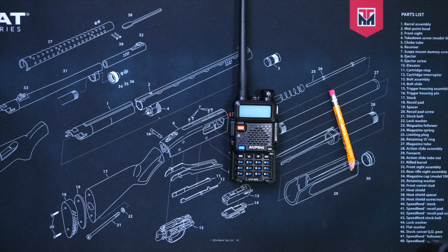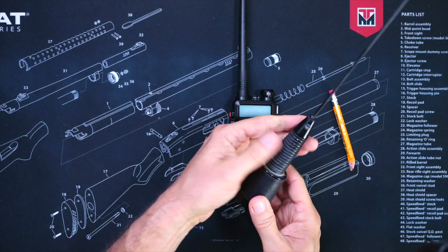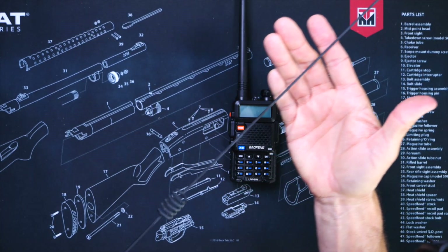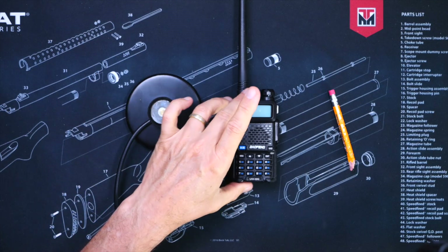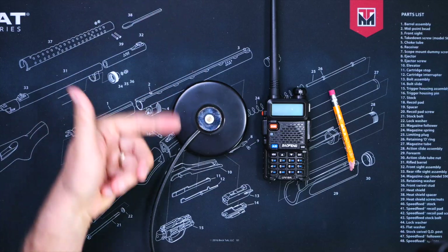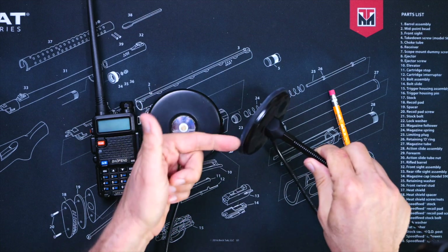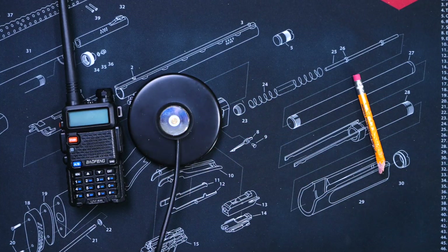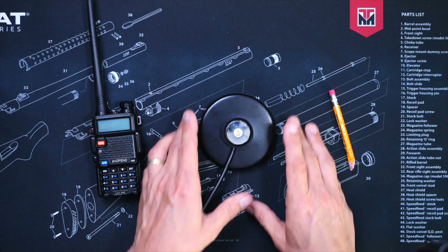Because I transmit most often on GMRS, I use the Midland MXTA26 GMRS antenna because it is pre-cut and pre-tuned for GMRS, and it works right out of the box. Affiliate link below. You will also need a mount to stick the antenna to your car. I recommend a magnetic mount because it is very easy to put on and take off. Some antennas come with the magnetic mount incorporated into the antenna itself, but most antennas require a separate mount. This is the one that I use every time I want to temporarily use a radio in one of my automobile cars.